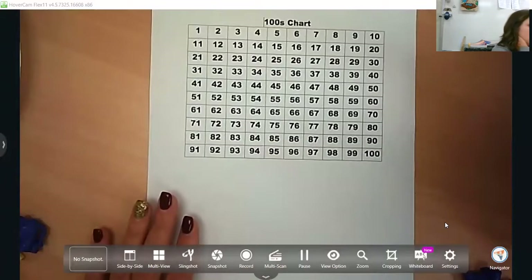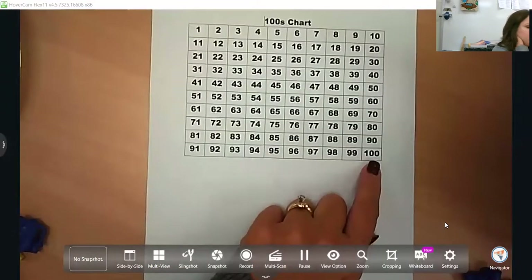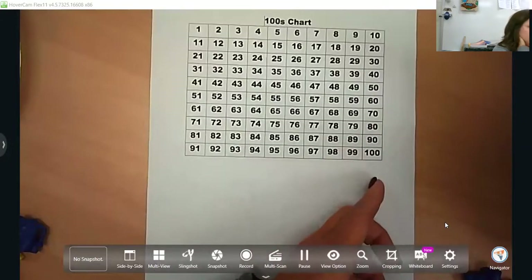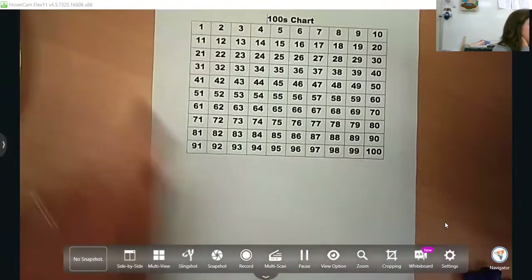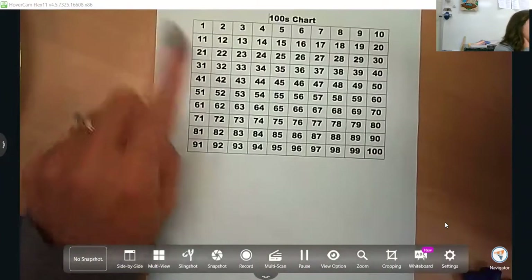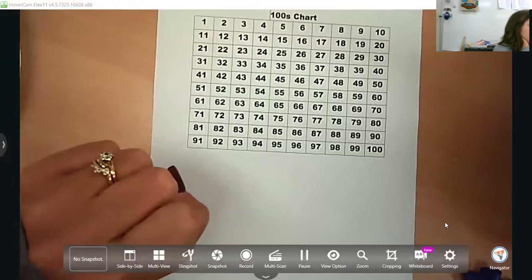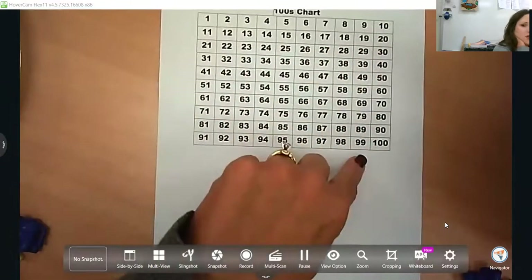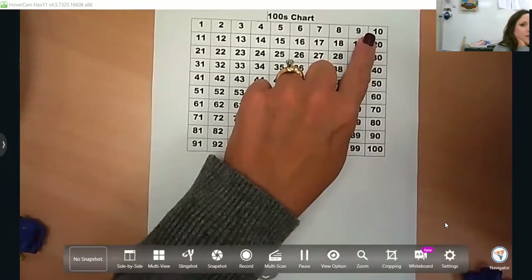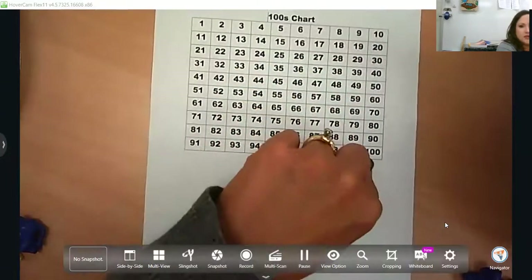Next, we're going to look at our hundreds chart. In kindergarten, their goal is to be able to count to 100. They're not going to be representing them with tens and ones, but they should be able to recognize up through 100. This is a great way to have them physically touch and count each of these numbers and to see patterns. If they're counting by 10s, which they do in kindergarten, you can see what's happening and ask your child, what do you notice? Maybe have them circle all the 10s.